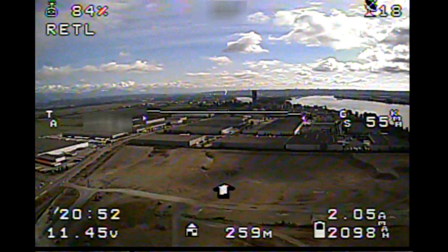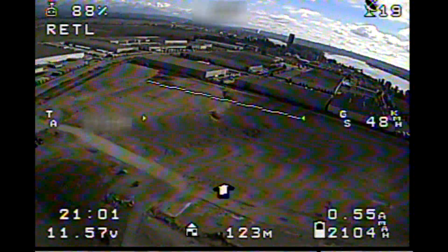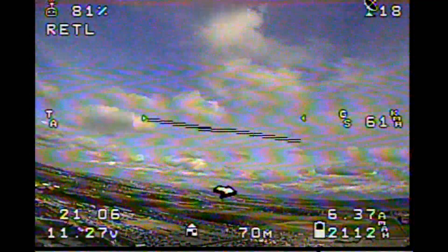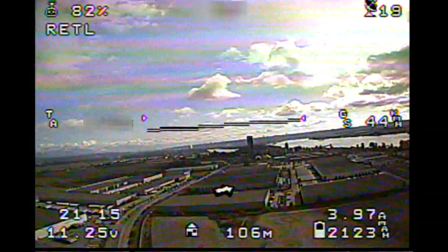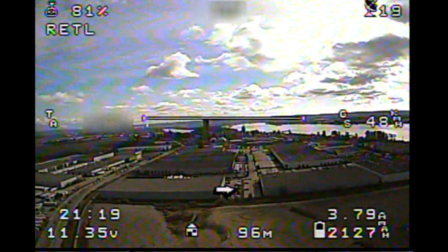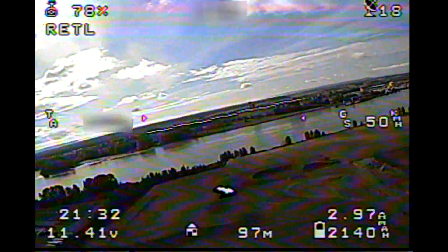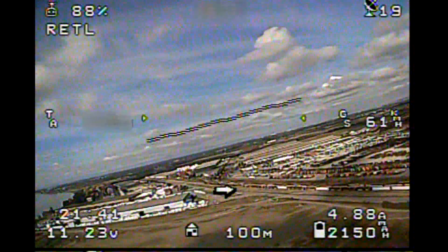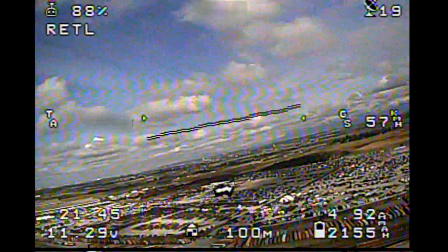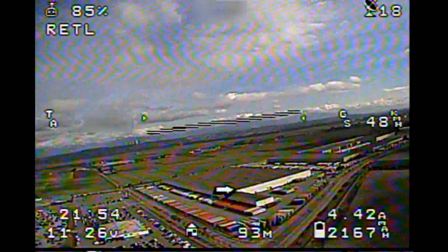Around 350 meters from home I switched to return-to-launch flight mode. You can see on the left side of the screen the altitude reading as the plane dives to hit its set RTL altitude of 100 meters, then circles with a radius of 100 meters. At that point I flew the plane for another 10 minutes to measure battery consumption and use those numbers to plan future long-range flights. Thanks for watching — I hope you picked up something from this maiden FPV flight on the mini Talon. Please like the video and subscribe to my channel.